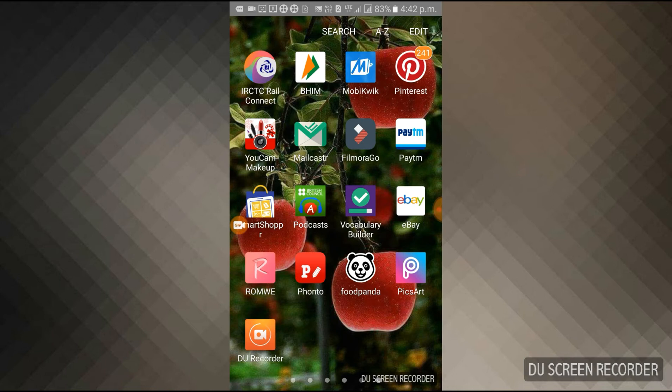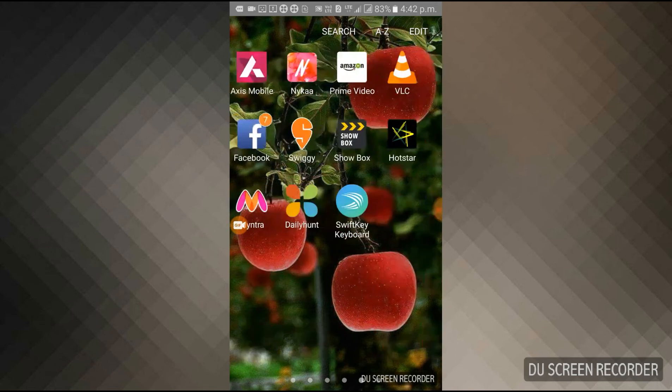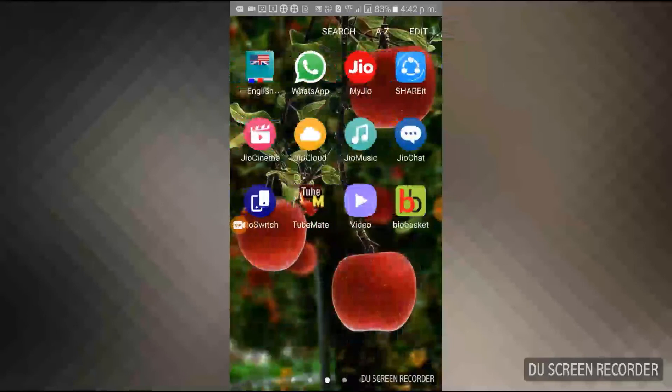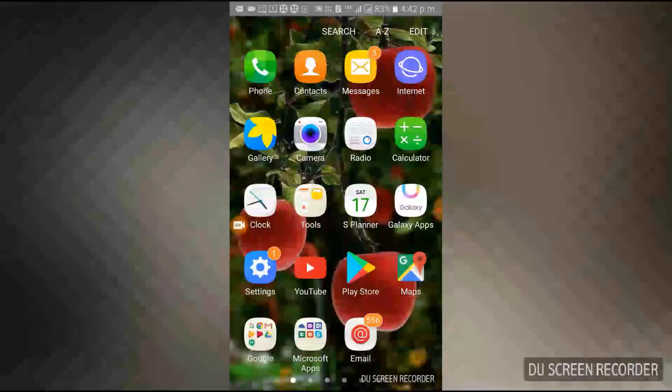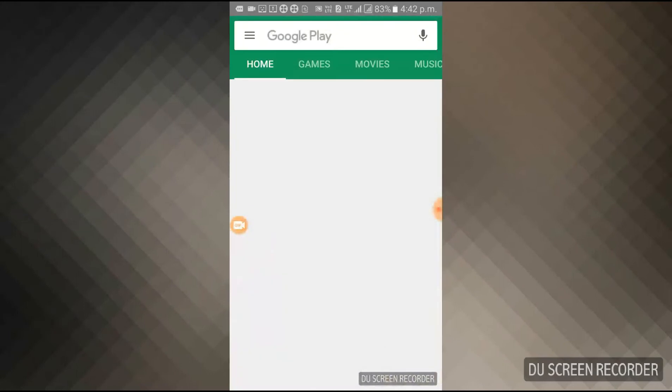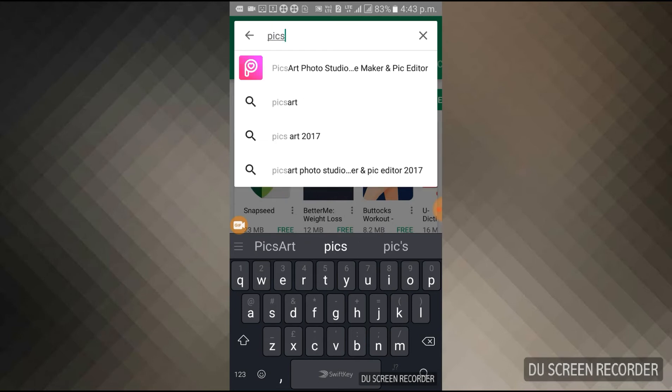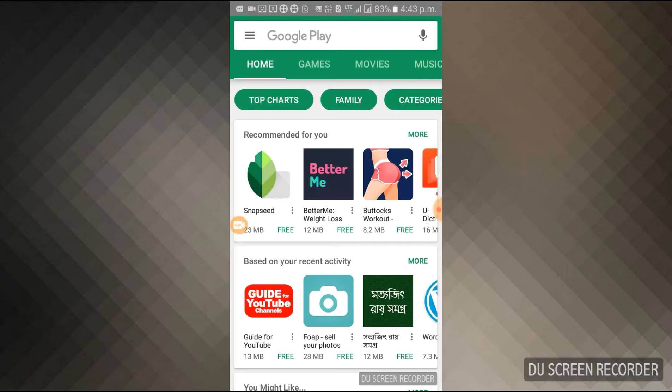For this, what you need is an app called PixArt. You can see this app on my mobile — the name is PixArt. You have to download it from the Play Store. Just type PixArt in the search bar. It is a bit slow, but you can see the pink color logo appearing — download it from your mobile phone.